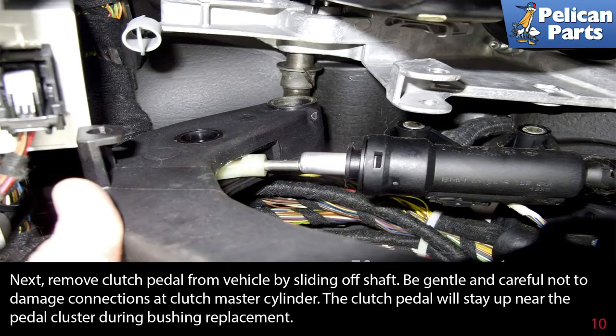Next, remove the clutch pedal from the vehicle by sliding off the shaft. Be gentle and careful not to damage connections at the clutch master cylinder. The clutch pedal will stay up near the pedal cluster during the bushing replacement.